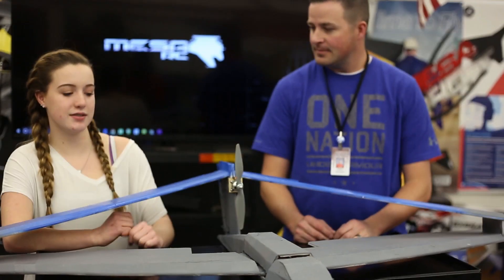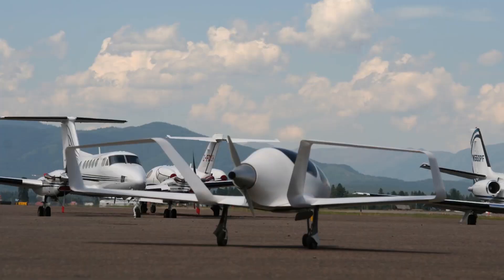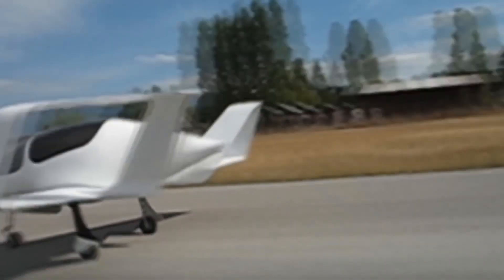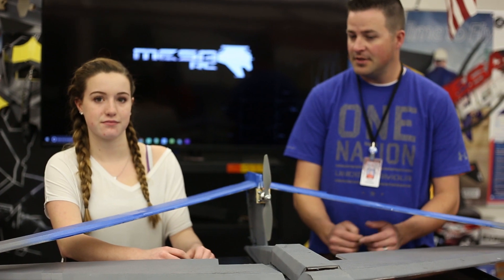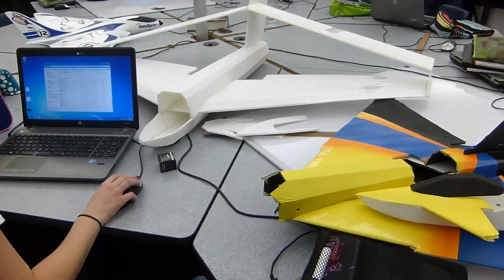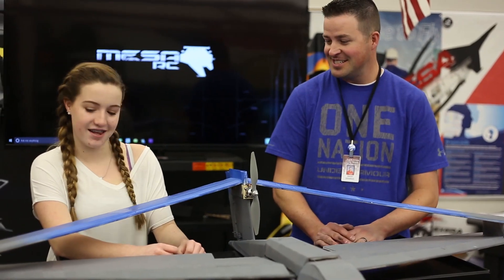I wanted to do something like this because I was watching a video about planes of the future and they had this cool animation of a plane that was like this and I wanted to try it out and see how it worked. And there's nothing in our library of planes that you were able to really use. Not really. You created all this from scratch, which is just insane.